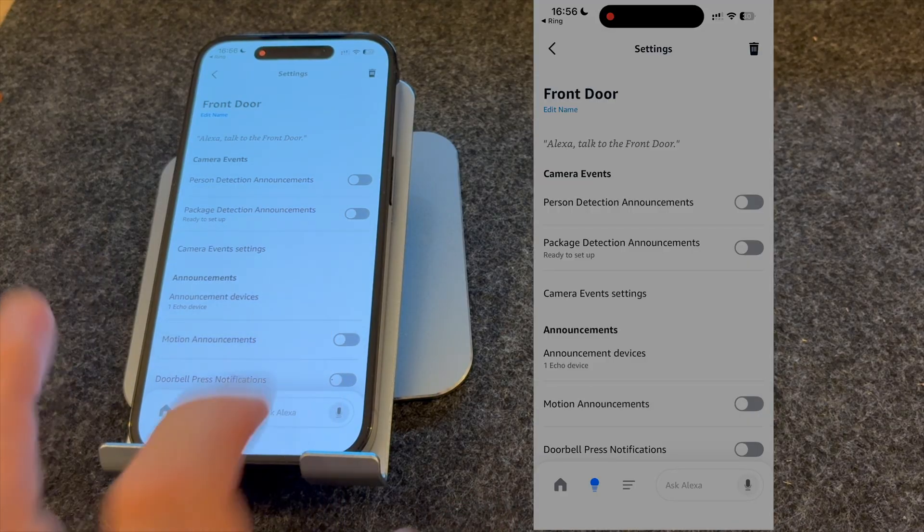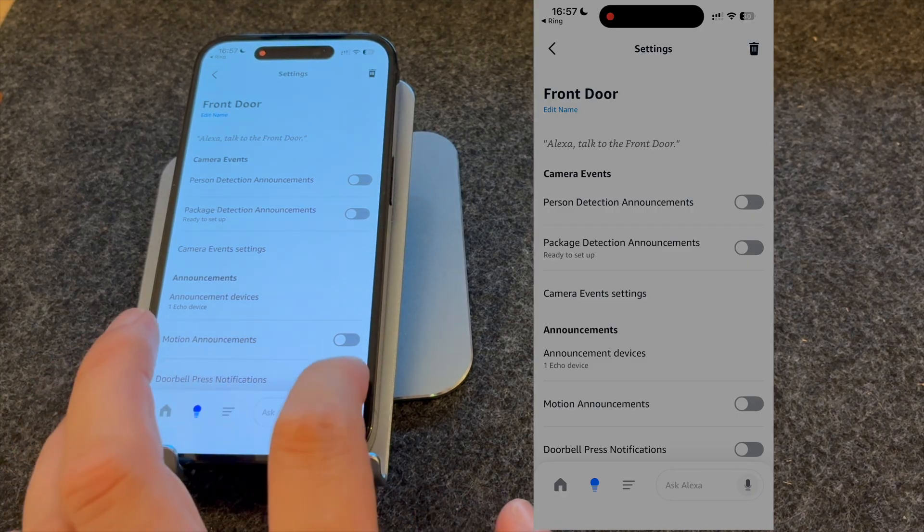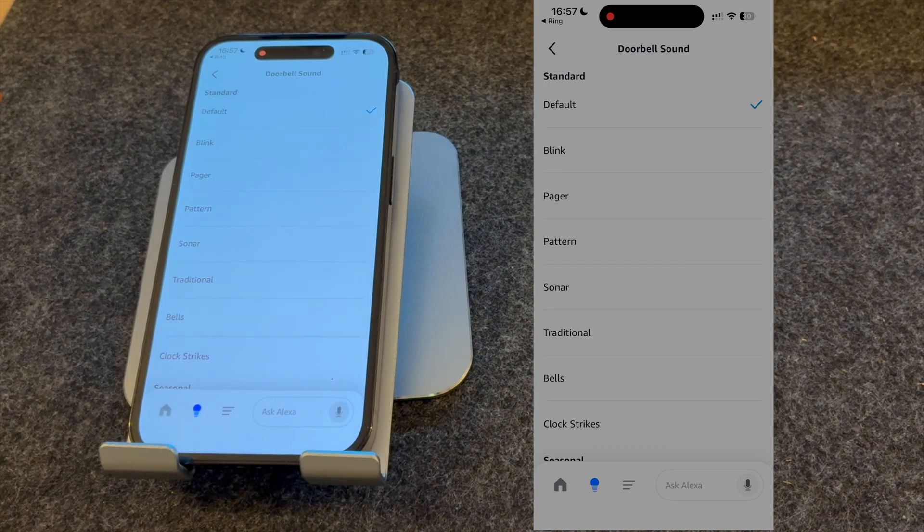You can choose to have motion announcements turned on or off. I find motion announcements can be quite annoying, so personally I have these turned off. But if you want to automatically see who's at the door, you need to make sure doorbell press announcements are turned on. You can also choose different doorbell sounds, but I like to keep mine on default.